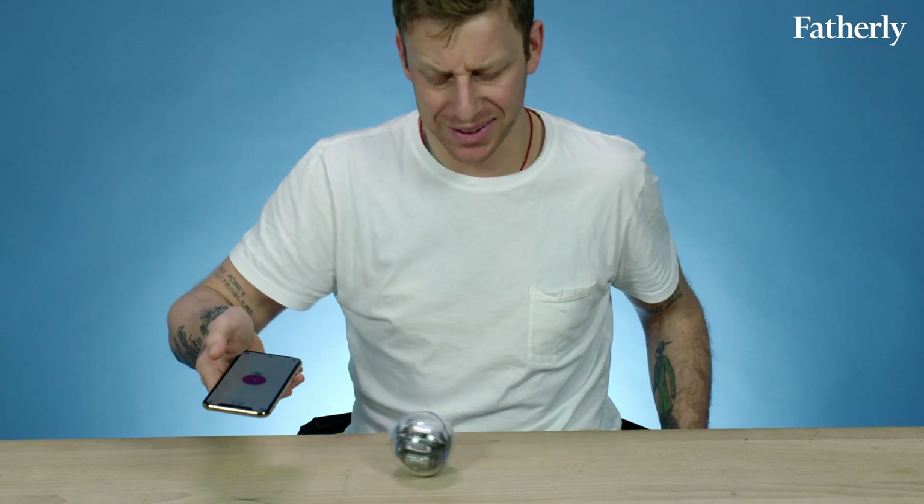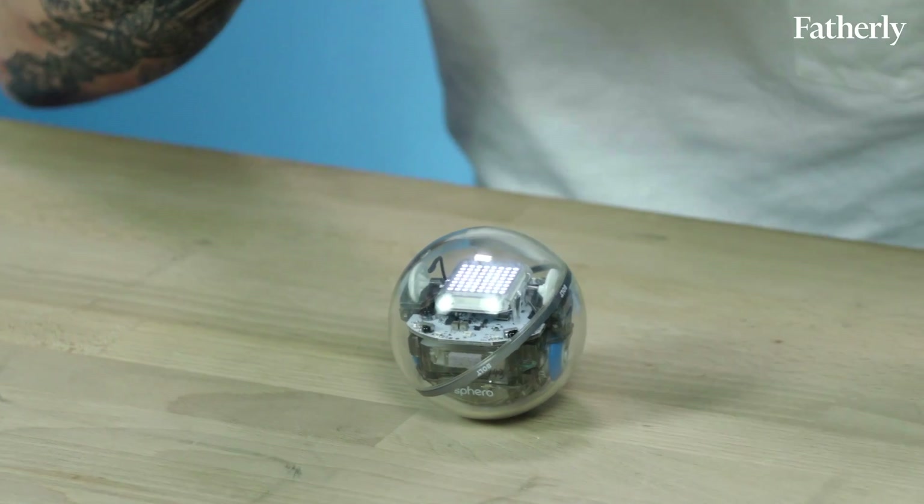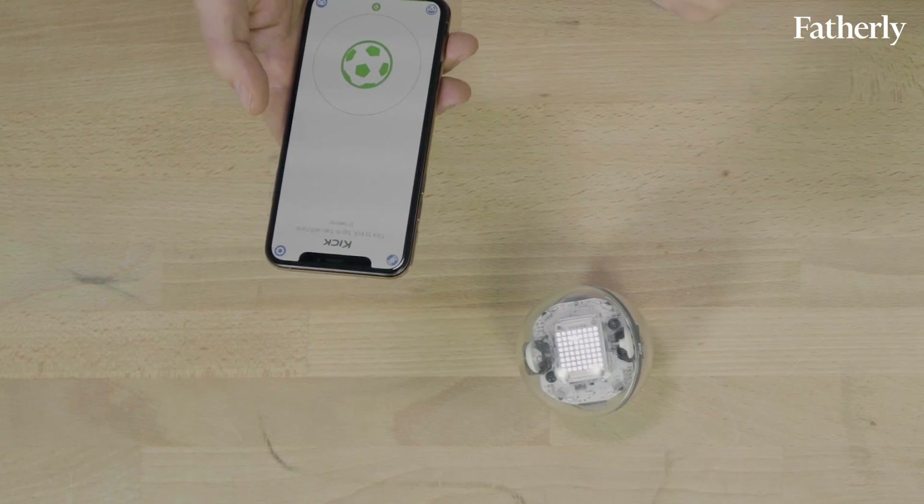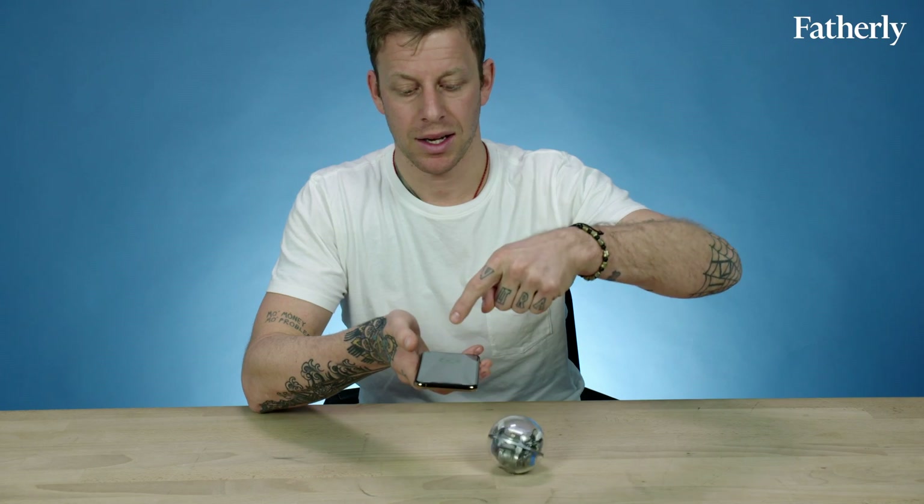I don't even know how this works — I just think it's dope. Then there's kick, which is really cool. Flick to kick, tap to trap, and curve to swerve. Kick. Tap. I kicked a little bit too hard. Did I get that thing?